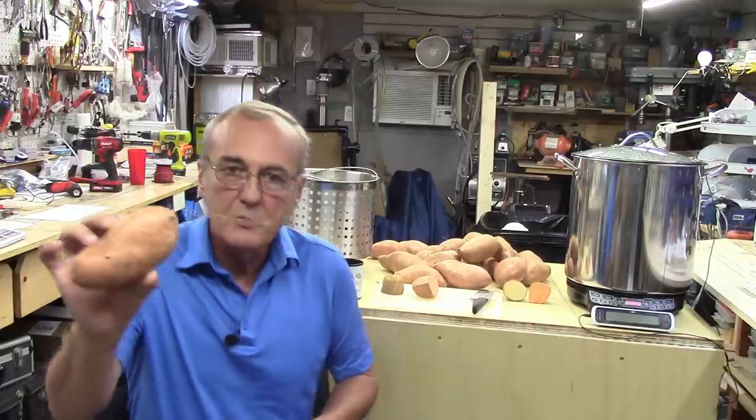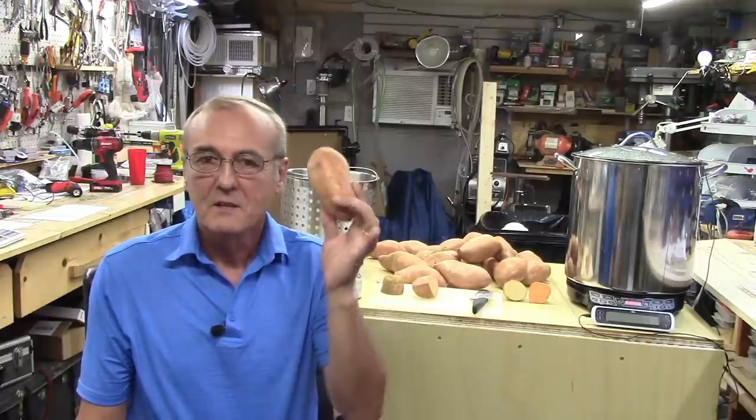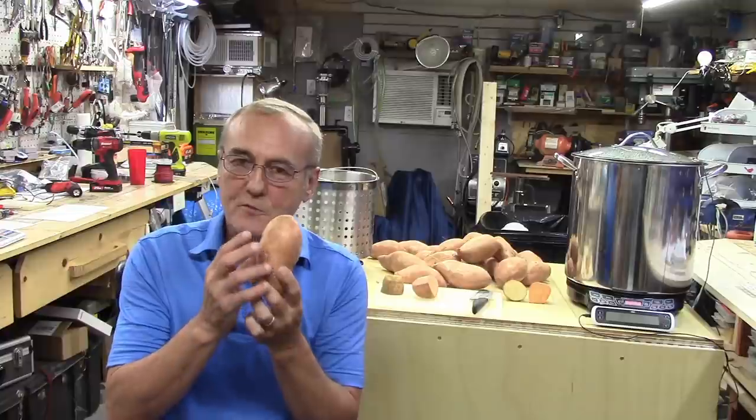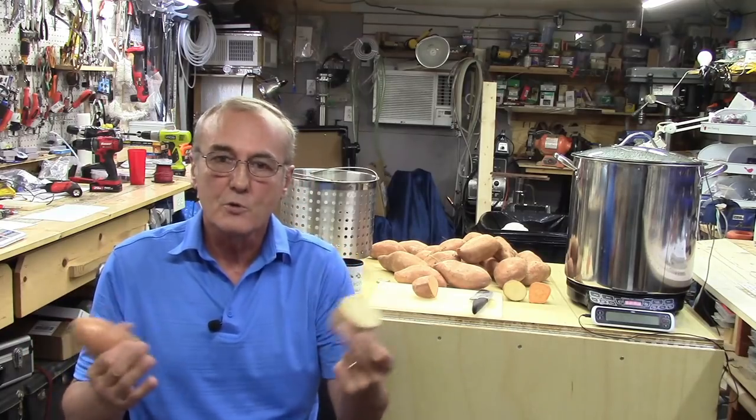This sweet potato has a root growing out of it — remove all those roots. But what does that root tell us? It tells us that some of that enzymatic action is already taking place inside the sweet potato, but at a much slower pace. Those enzymes are converting starches to fermentable sugars to create the energy necessary for it to sprout a root — as opposed to a potato, which normally just sprouts a bud. So these are already starting, ever so slightly, which means we know they're good.